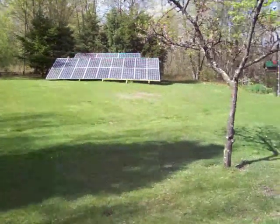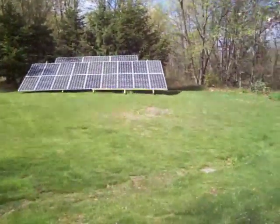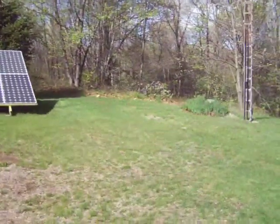Hey guys, I just wanted to give you a little update on this 3,150 watt solar array. I put a video out the other day of poor grid tie readings, so I just wanted to update you on it.